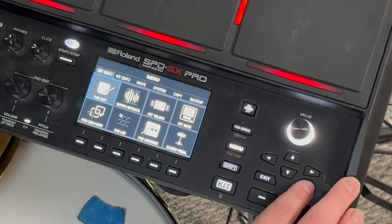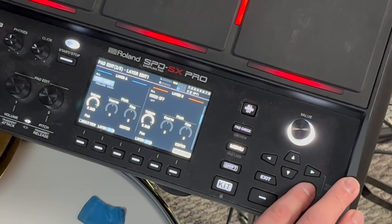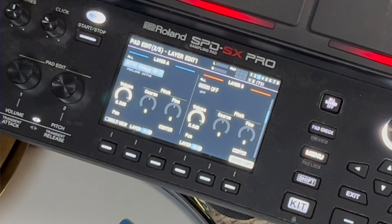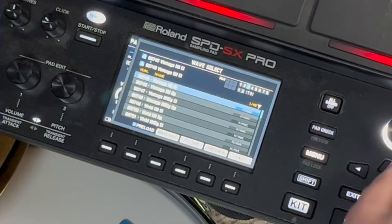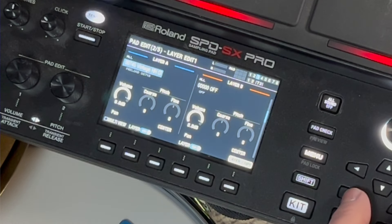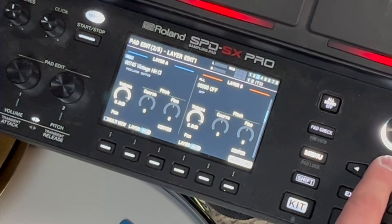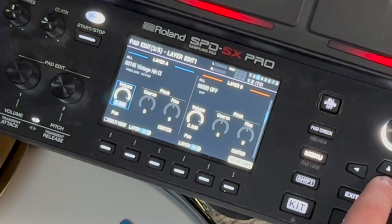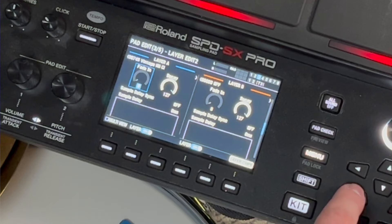Let me show you how I made that hi-hat noise. Go into your menu and go to pad edit. If you simply hit the trigger it will give you an option to change the sound. You can choose any sound you want, and of course it's just like any other pad — we have layers, you can put it on a loop, you can change the pitch and everything. So it's the same as if you had an extra pad.